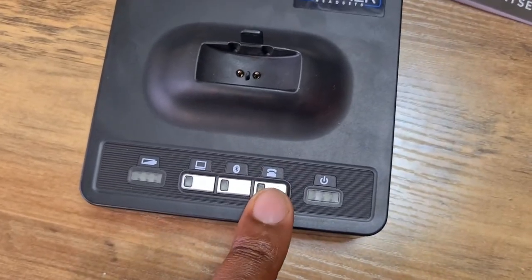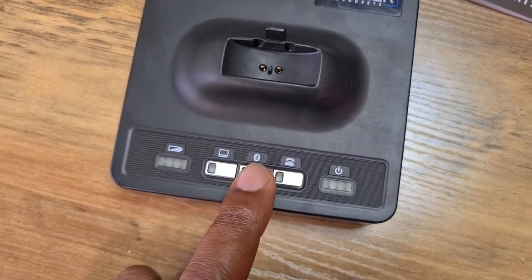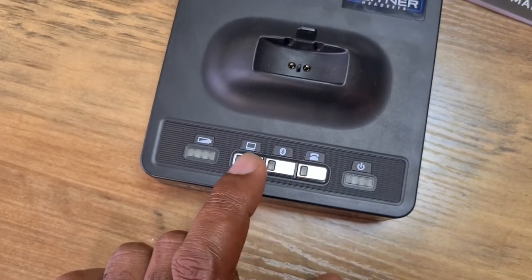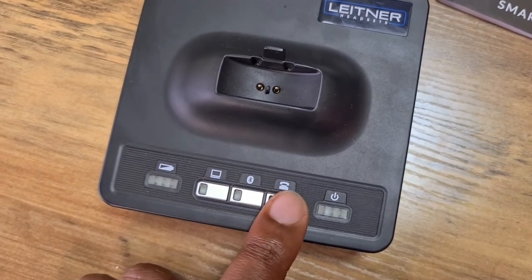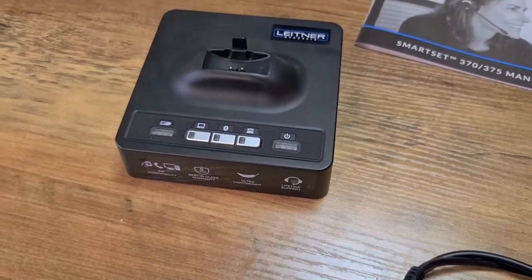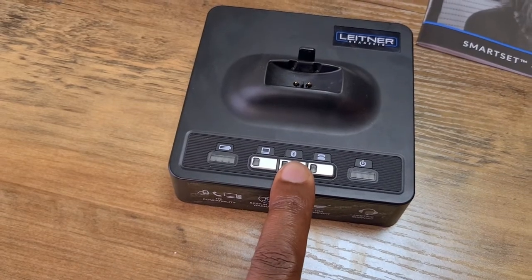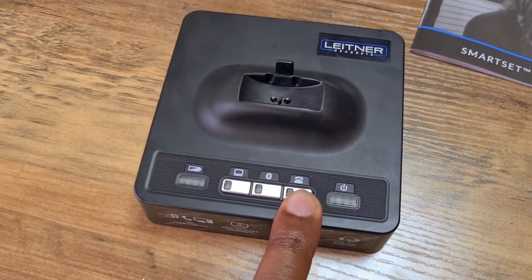So quite literally I could be on a phone call with somebody while connected to my Polycom or Yealink phone, and then push this button to switch over to my computer for a virtual meeting, or use it to listen to media like voicemail-to-email, YouTube, Spotify, or Amazon Music. So it's a true three-in-one: computer, Bluetooth device, and desk phone.